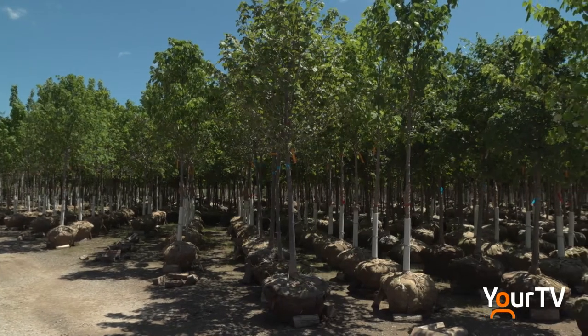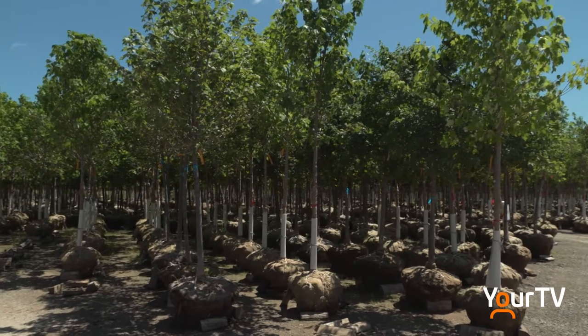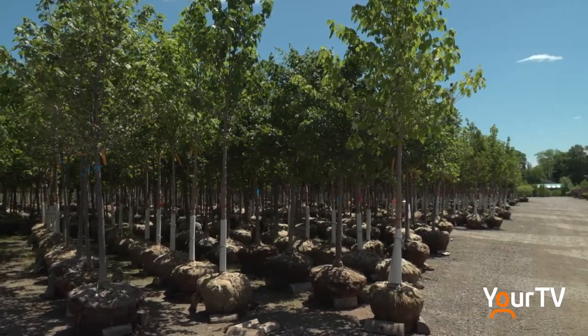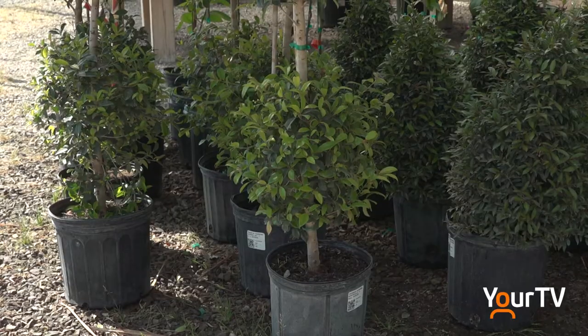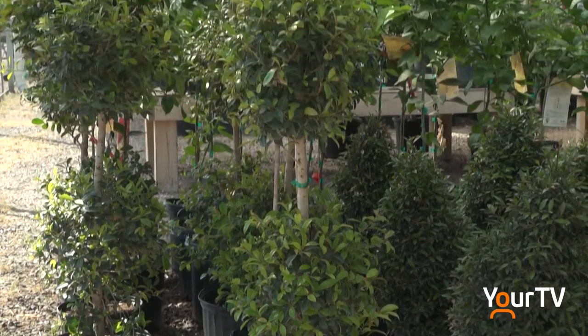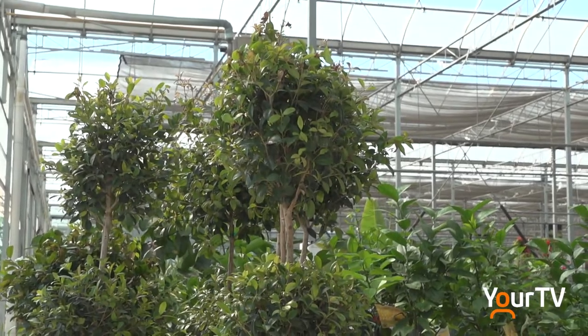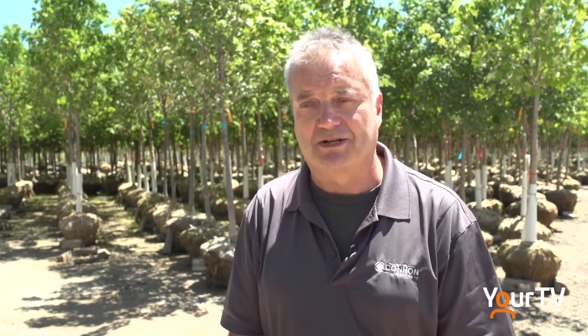Often times people will be planting trees or shrubs in soil that is very gravelly or clay-like, so basically you would be planting a tree in a clay pot. If you make a larger bed, it gives the roots of the tree a chance to expand in that area so they're not right away going through clay or gravel. It just provides the tree a better home, especially at the beginning.